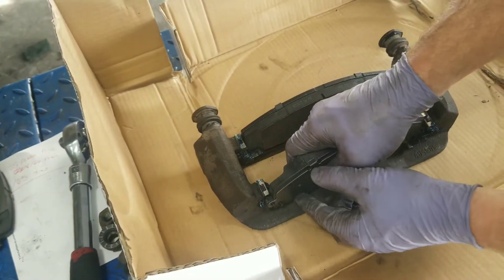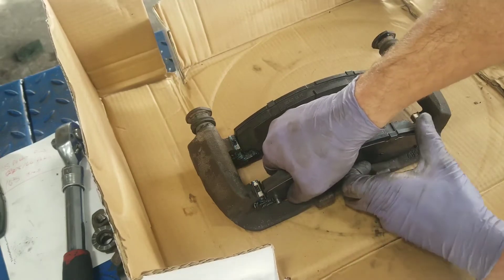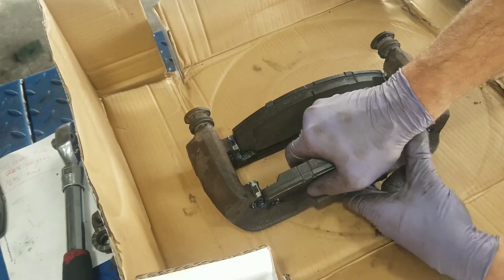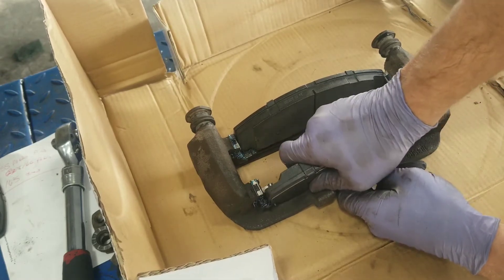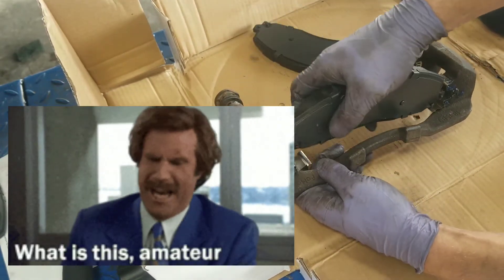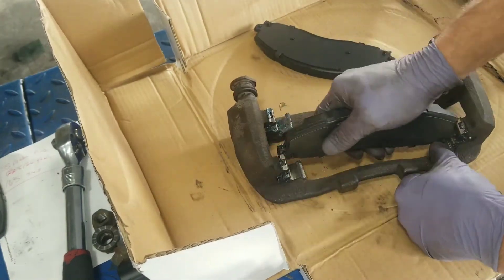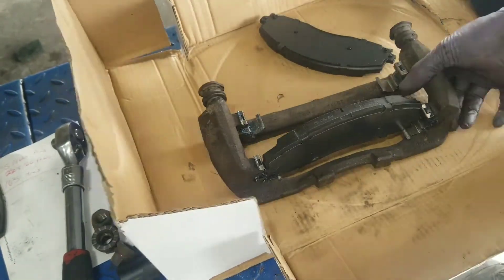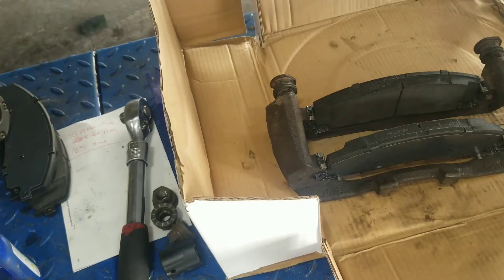Get the top or bottom of the second pad in and then work the other end in. These are tighter than most other brakes — kind of a pain in the butt. We're going to send it just like that.